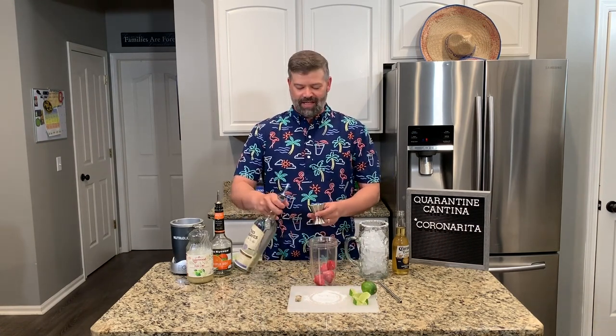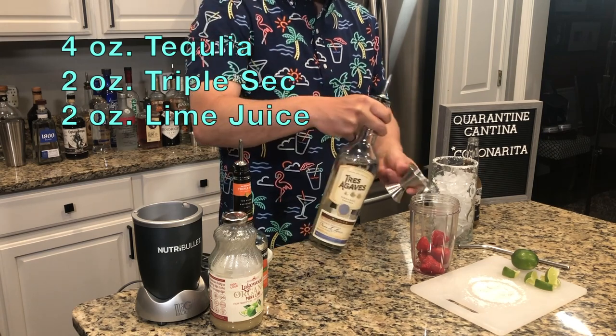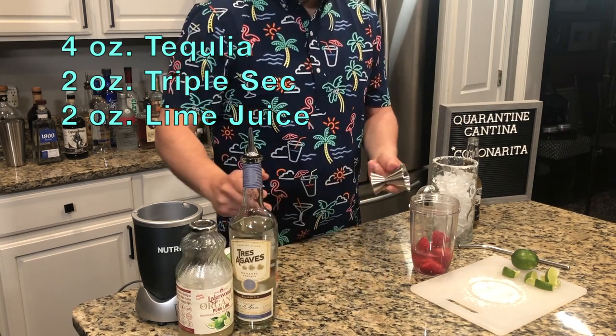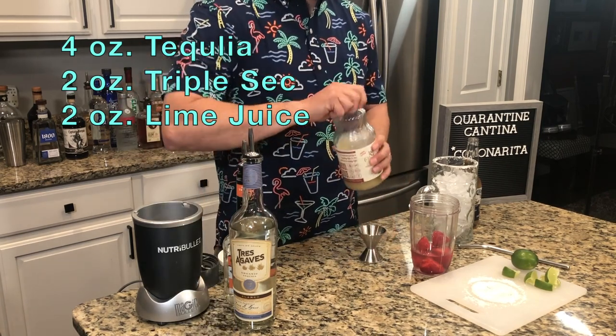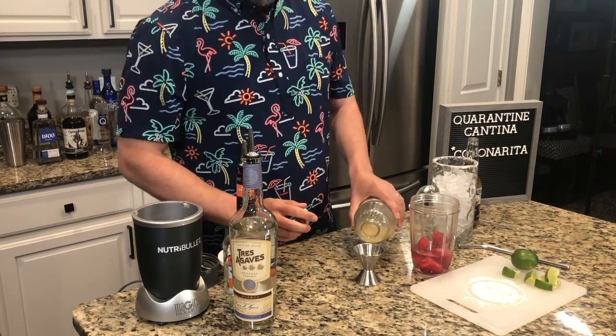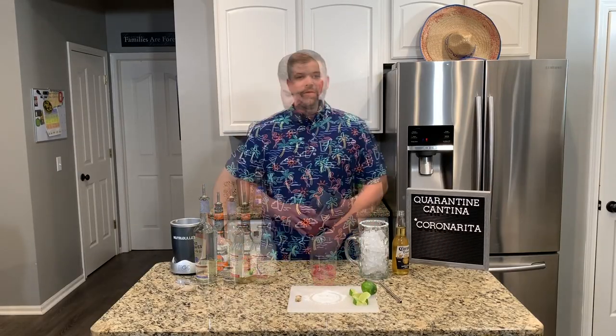Next you're going to need four ounces of tequila. Next ingredient is triple sec, two ounces. Last ingredient is lime juice, two ounces. Once you have all the ingredients in there, give it a simple shake.